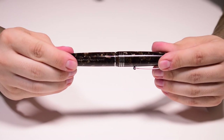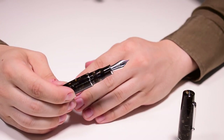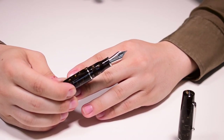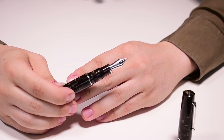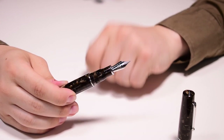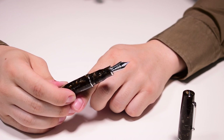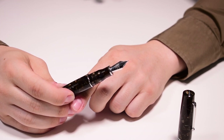To uncap the pen we use only one complete turn, which reveals the nib. There are two nib options. The steel nib comes in extra fine, fine, medium, broad, a 1.1mm stub, and a 1.5mm stub. The 14-karat gold nib is available in extra fine, fine, medium, broad, and a 1.3mm stub. Both nib options are friction fitted.